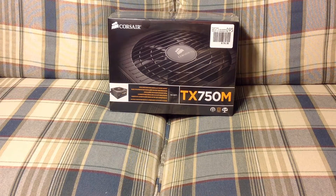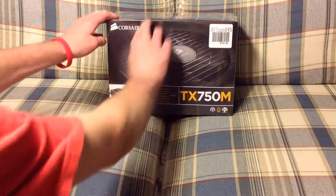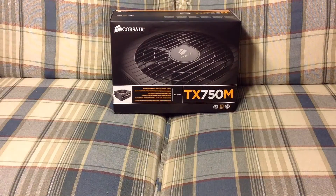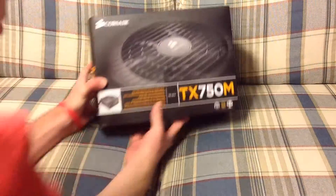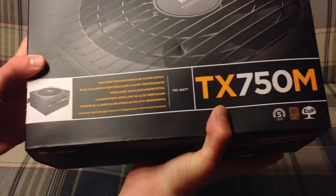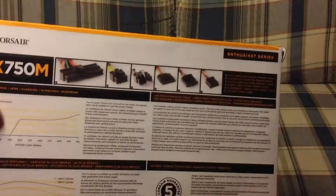Anyway, let's get started. We're going to remove the plastic first. There it is right there. Just a look over the box real quick — you can see we have 'high performance modular power supply,' and then it shows all the connectors and all that, which we'll go over later.